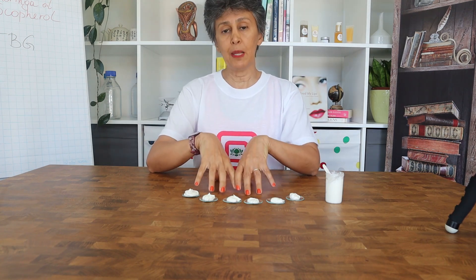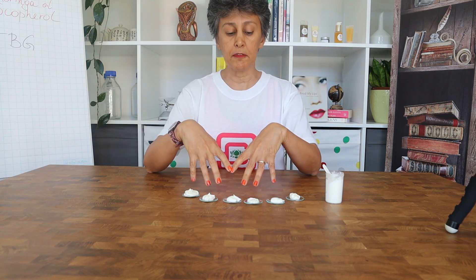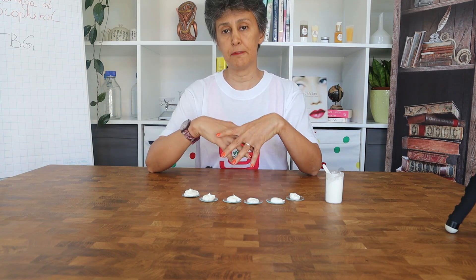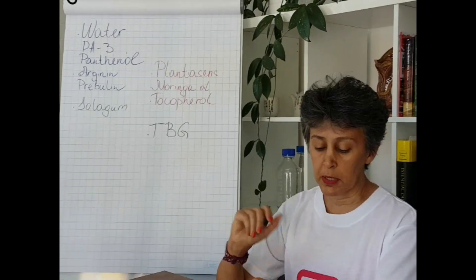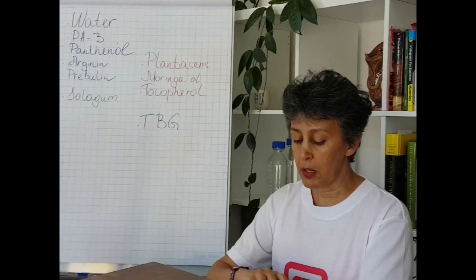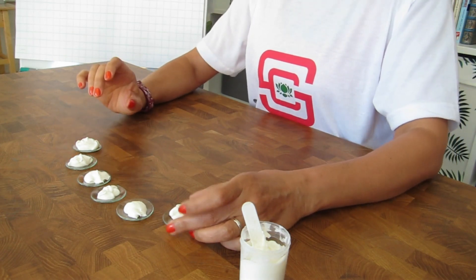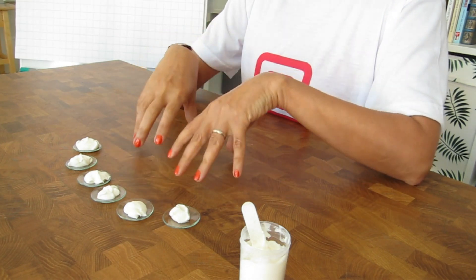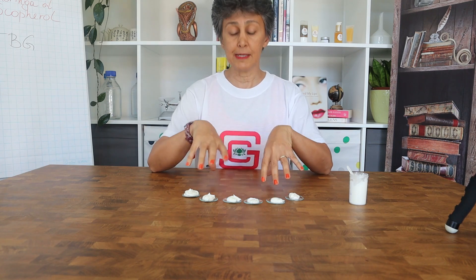For oil-in-water emulsions, one way to improve stability and prolong shelf life is to use a viscosity modifier to increase the viscosity of the water phase. This is why in natural cosmetics we use natural gums, while in conventional cosmetics they use ingredients such as carbomer or synthetic polymers. I have tested different gums and will share my results on viscosity, texture, skin feel, and stability in a detailed blog post.